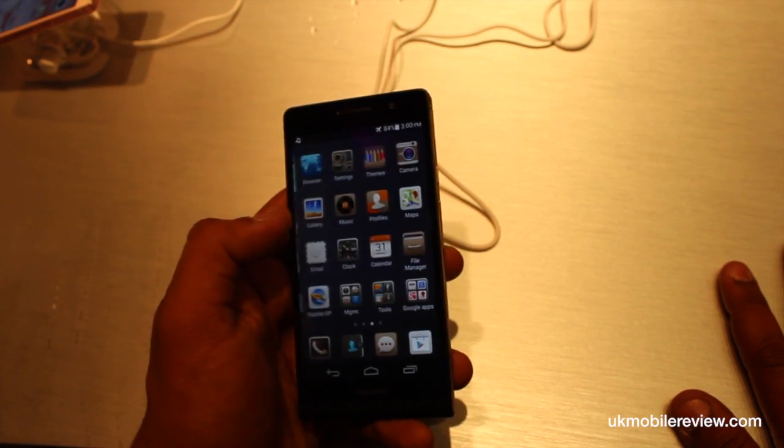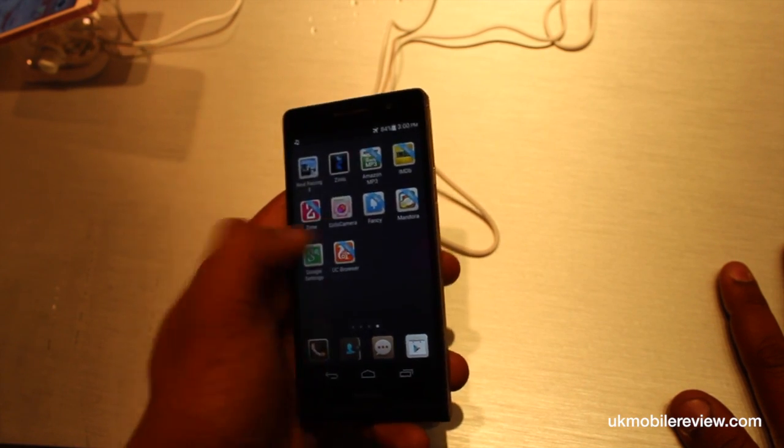There's a lot to show you on the Ascend P6, but for now this is our very quick hands-on.